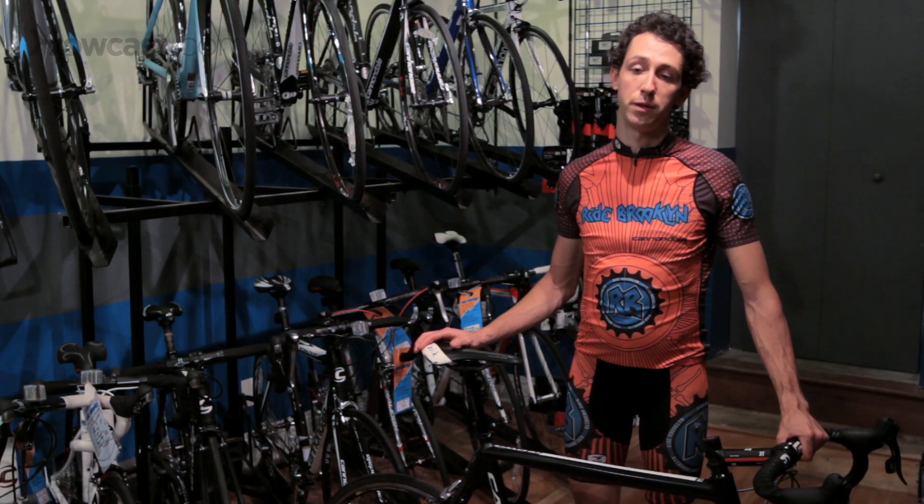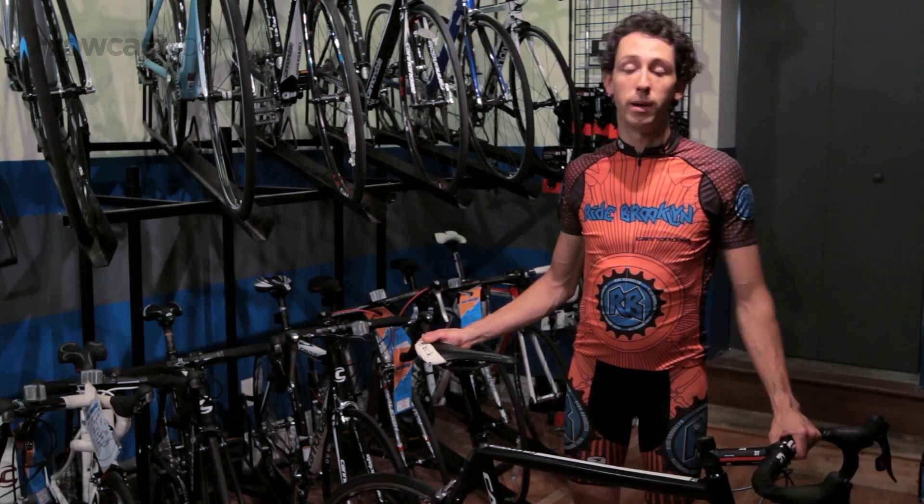Properly fitting yourself to your bike is very important to preventing injury, setting yourself up to pedal as efficiently as possible, and to enjoy your bike as much as possible. It's really important to make sure you have a proper fit on your road bike.